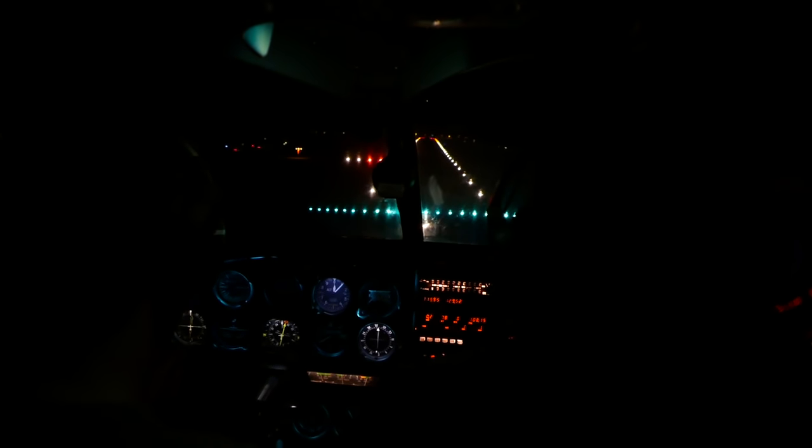Okay, checklists away, flaps to full. Last time to start thinking about it. Pull power, pull power. TNP is on airspeed. Pull, pull, pull. TNPs are in the green. And retrim.